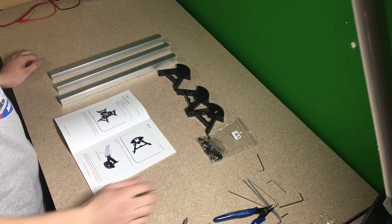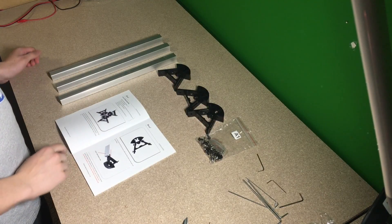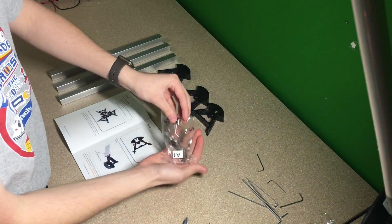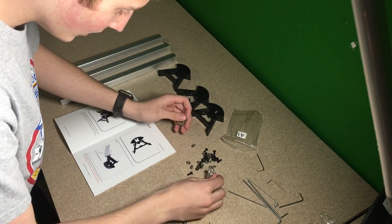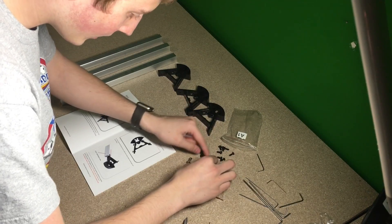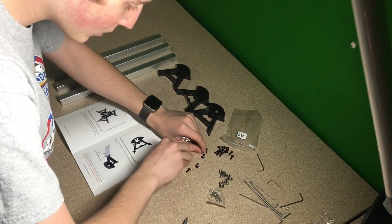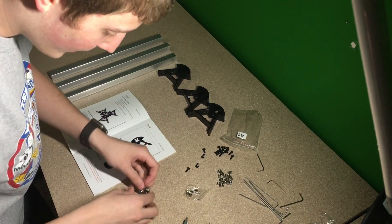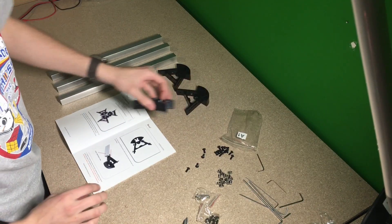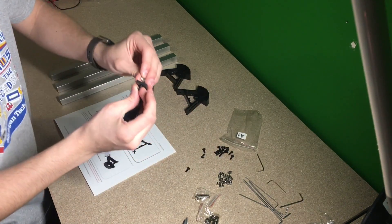Okay, so now we're going to start the first step. I have everything laid out — all the tools, all the parts. The first step is to sort all of these parts and see if we have them all. We should have all of these little screws, the nuts that go in the 2020 extrusion, and some bearings and some longer screws.